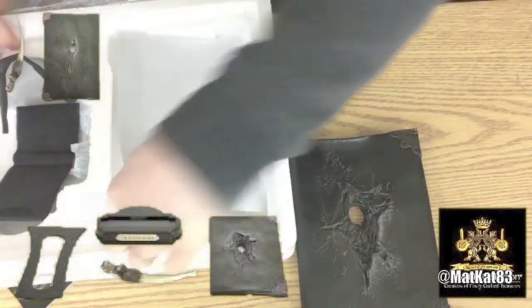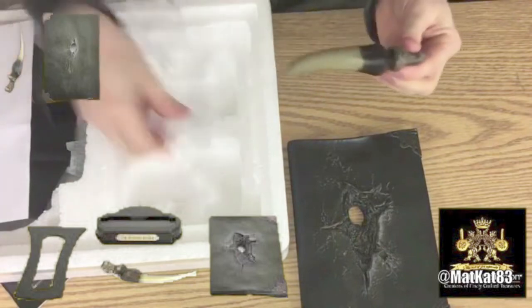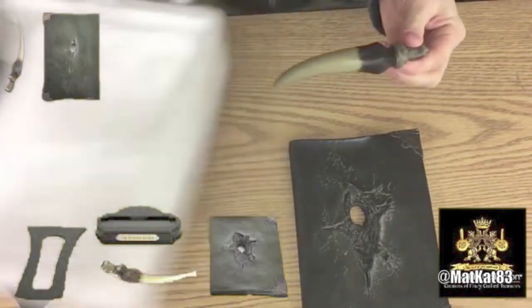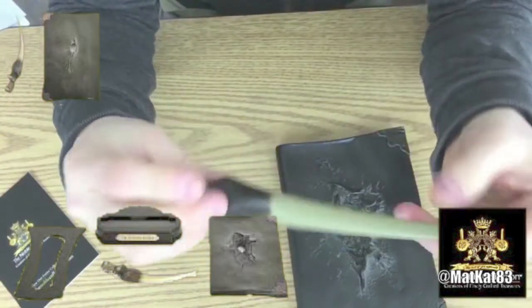And now let's get out the last part — which is the Basilisk Fang. Very cool, very cool!